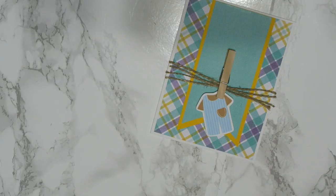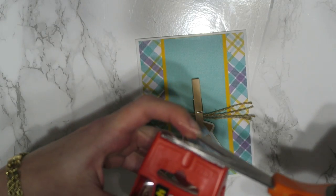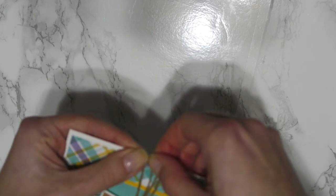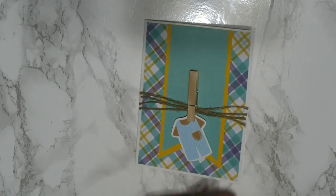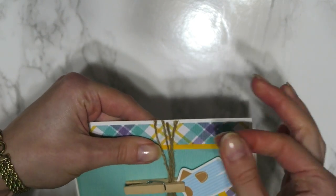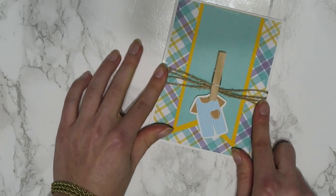Now I'm going to tape the edges to keep everything in place. I have some clear tape — I'm going to cut off a little piece and tape the twine onto the side right here, because we really want all our twine to stay. I'm using clear tape because it's going to look better and you won't even be able to tell. Then I'll cut another little piece and tape the other side, and just fold it over to the other side. And there's your cute little card.